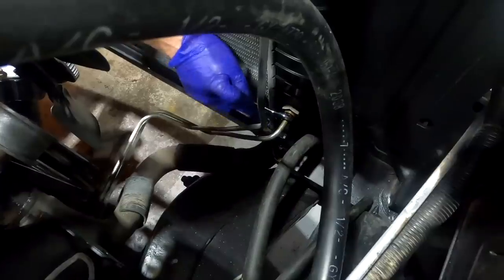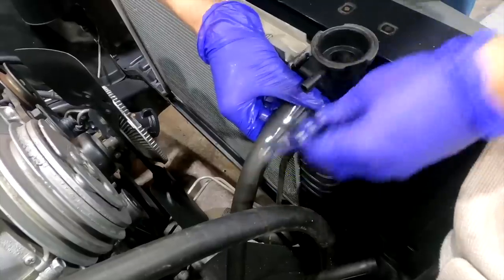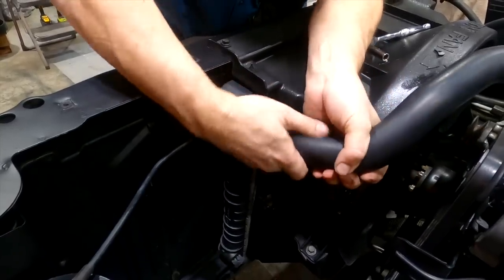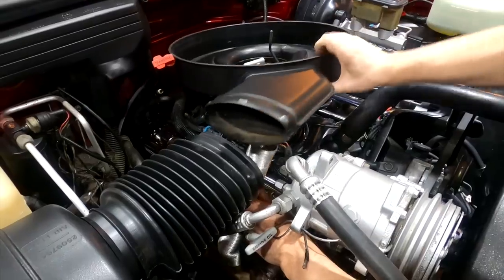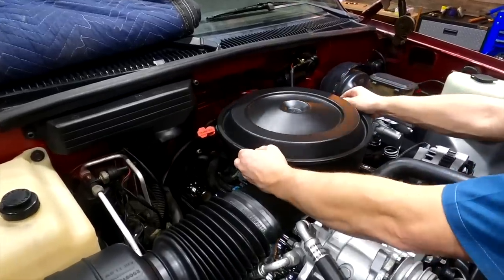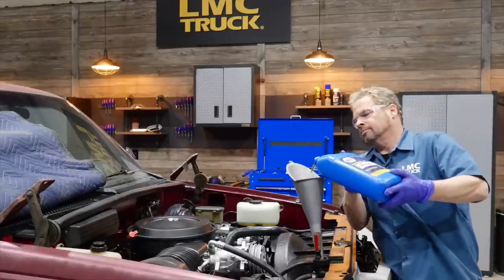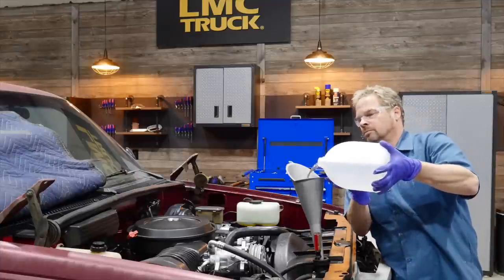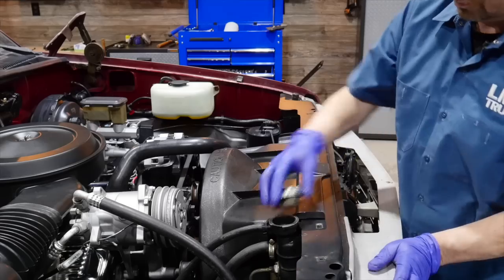The newly flushed radiator gets dropped in with the transmission cooler lines attached, followed by the fan shroud and new radiator hoses installed. We ordered a new heat riser tube from the catalog which was inexpensive, looks great, and helps startups in colder temperatures. Drop a screwdriver in beside your funnel for smooth pouring and no glugging. We're using a 50-50 mix of antifreeze and deionized water. Our radiator cap was old and the gasket slightly torn, so we're installing a new one.